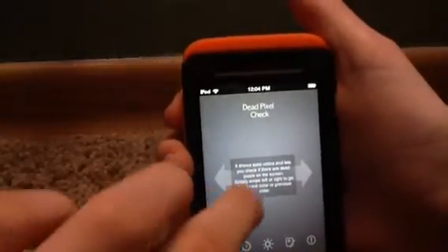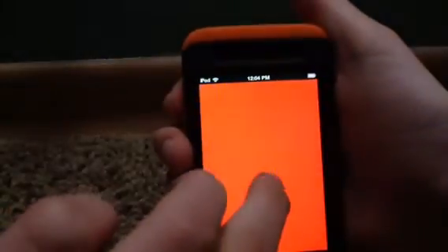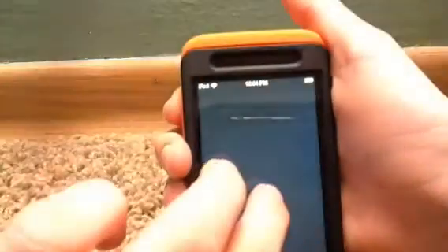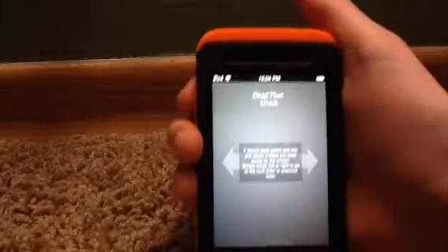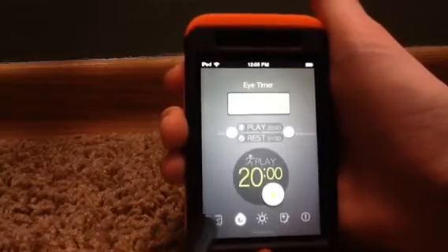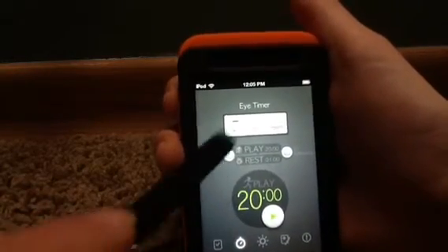There are also additional features. This is a dead pixel check — if I swipe, it will detect any dead pixels if they're kind of sticking out, so you'll be able to tell. There's also this little thing called the Eye Timer, and I don't even really know what it is.